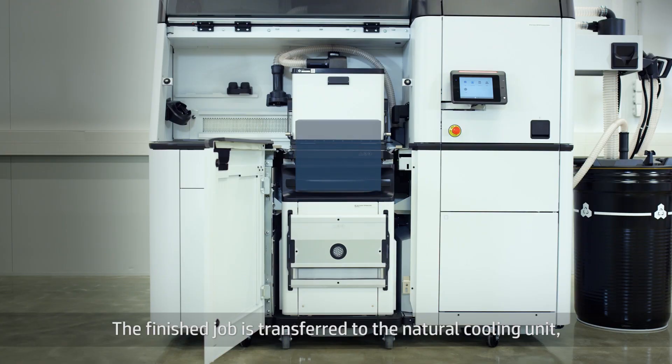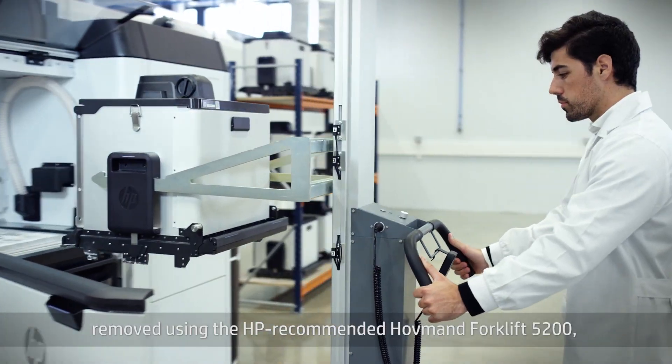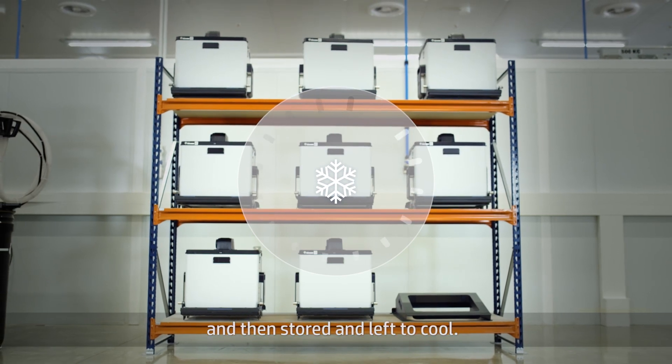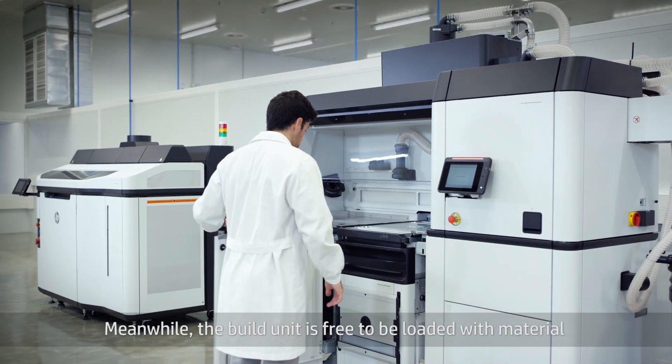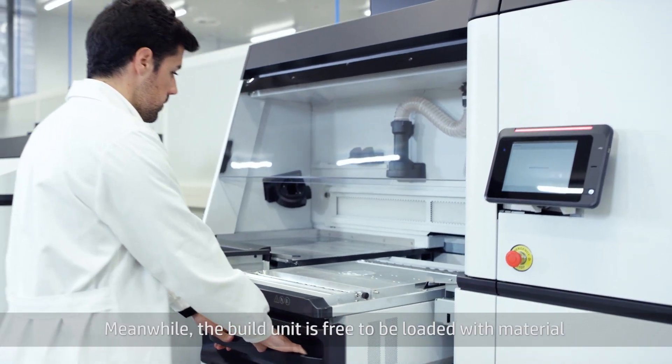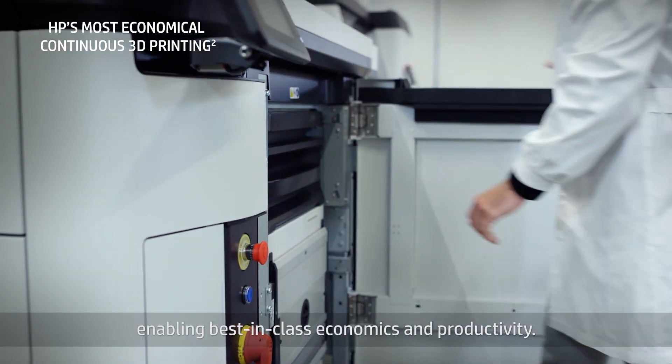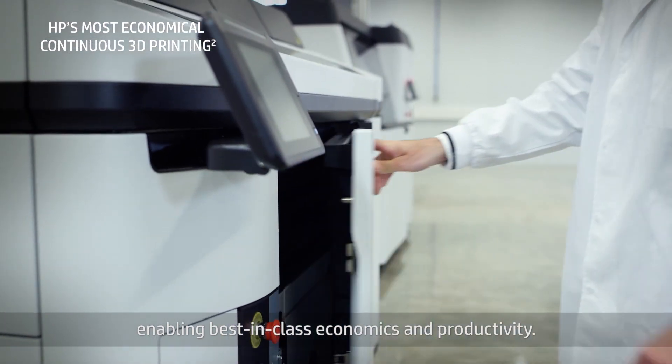The finished job is transferred to the natural cooling unit, removed using the HP recommended Hoffman Forklift 5200, and then stored and left to cool. Meanwhile, the build unit is free to be loaded with material and used for the next job, so you can keep printing at full capacity, enabling best-in-class economics and productivity.